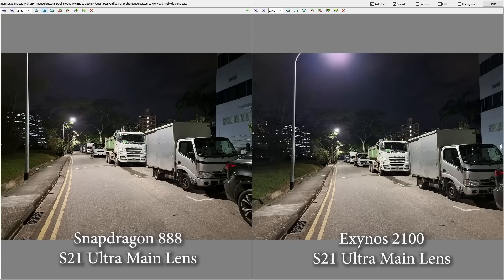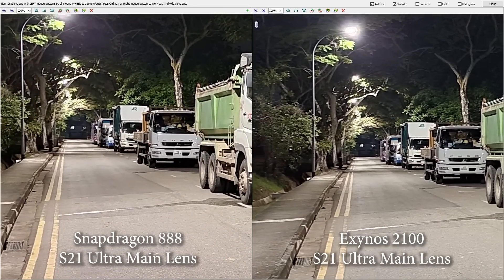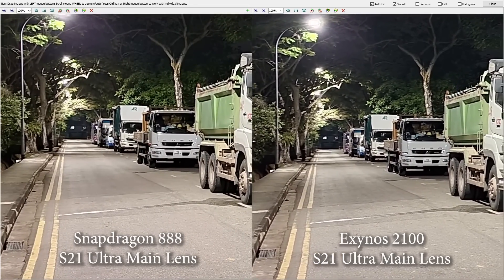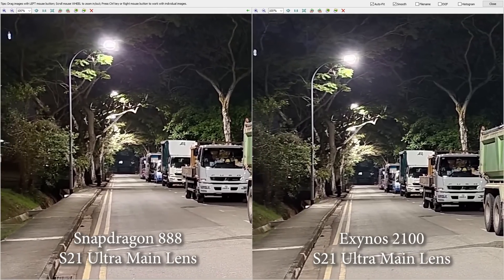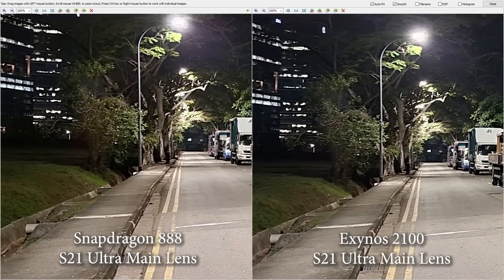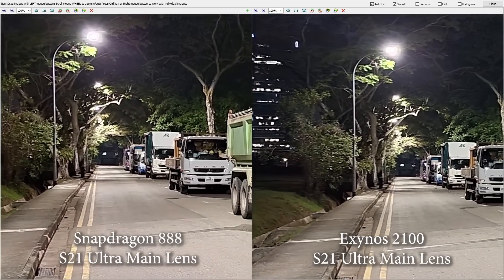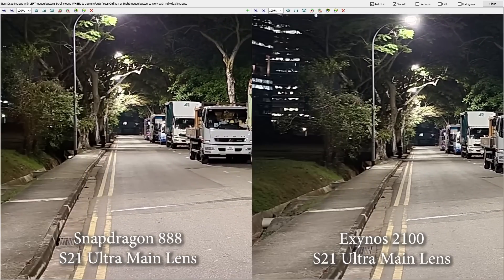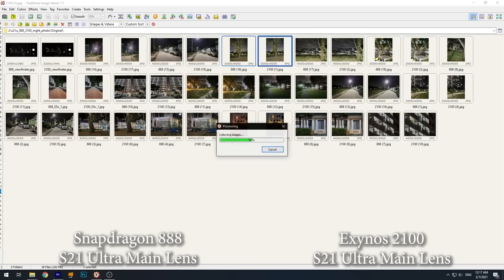Moving on to the next comparison, still on the main lens. From the thumbnail they look the same, and zooming in to 100% there's not much difference either — whether you look at the details in the truck, far down the road, or in the darker areas, they are practically the same.